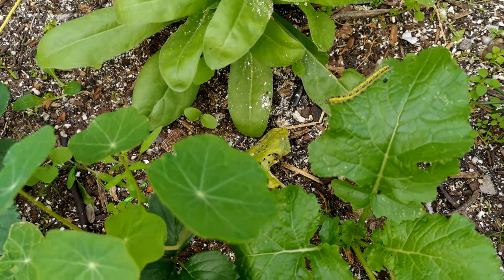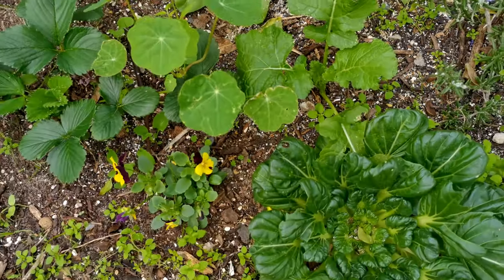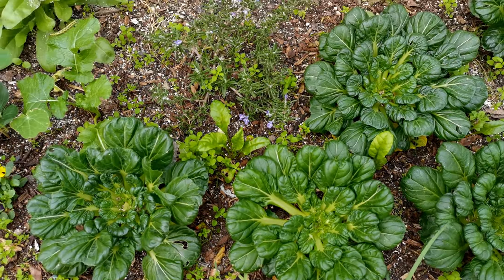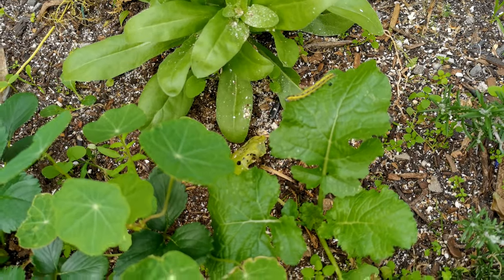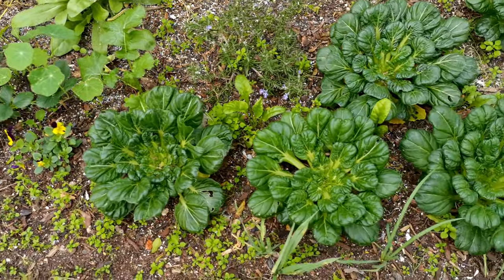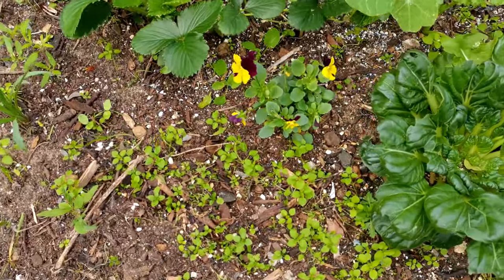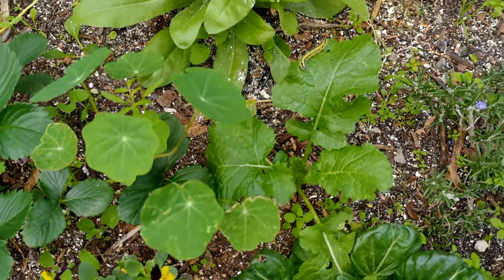So if you can do that, not only your Tatsoi but your Asian greens and brassicas will be free of worms. As an example, that one hasn't been sprayed and there's a worm on it. These have all been sprayed and you can see no worms on them. It's an organic product — you can eat it pretty much straight away and it's not going to have any impact on any of the beneficial insects. So make sure you get that spray of BT on your plants as soon as you possibly can.